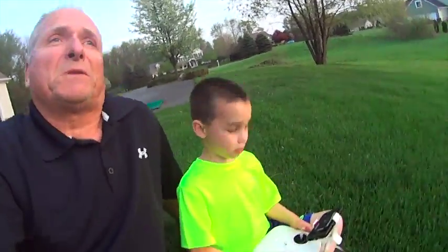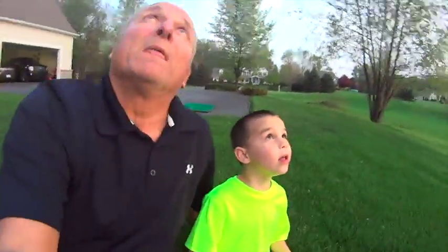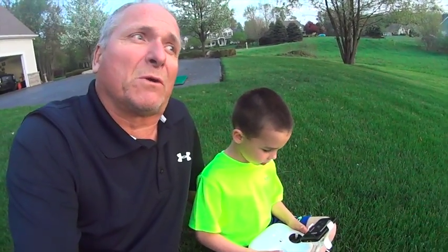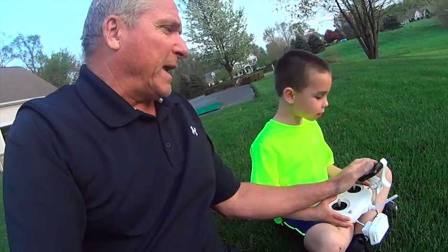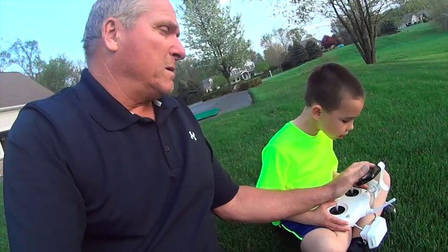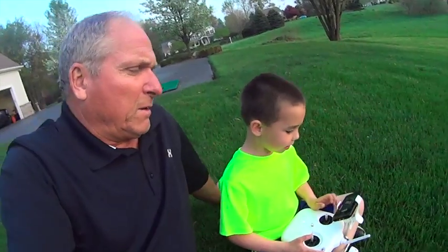Now let's go fly over the tennis court. Go ahead. How do you go that way? Now the red is always the front — see the red lights? Yeah, that's the front. Alright, we're going to go over the tennis court. There you go. Let's aim the camera downwards to see what it sees. Go over the tennis court.